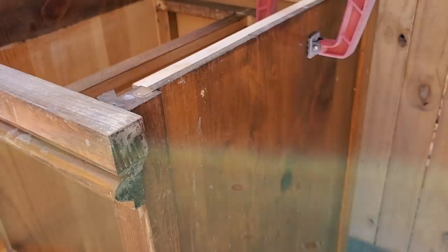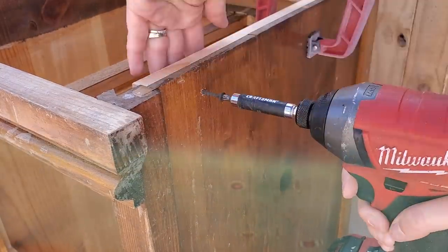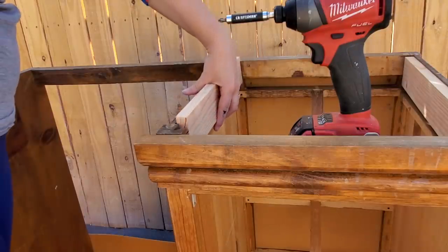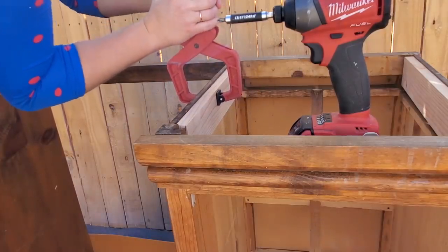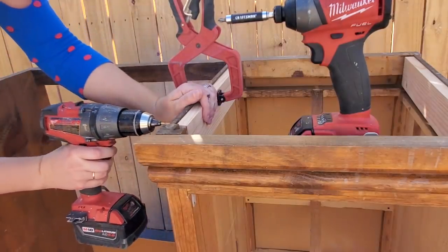You just pre-drill the holes before you screw it in. I used one-inch screws so they wouldn't go all the way through, and when you drill them in, make sure you countersink them down just a little bit. Countersink means you're sinking the head of the screw into the wood to make it flush so the screw head doesn't stick out. That way you can use wood filler to fill it in and you'd never be the wiser.